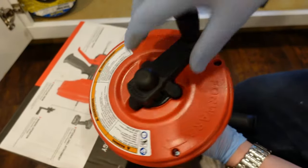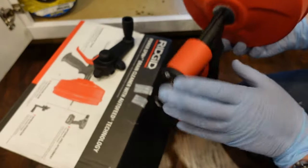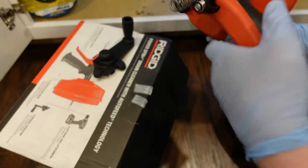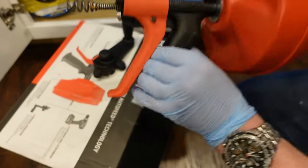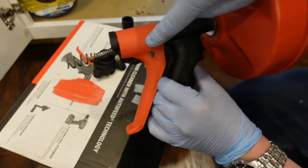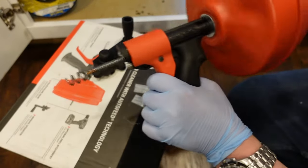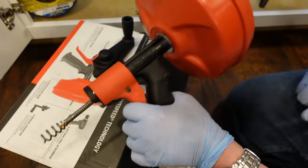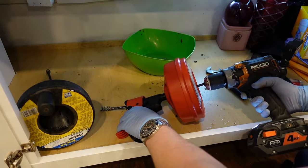Pull this out — the neat thing is it's set up so you can squeeze it, pull it off, and power it by a drill. Basically, if you don't hold on to the trigger it doesn't go forward; hold on to the trigger and you'll see it starts to spin out. Let's get this attached up.